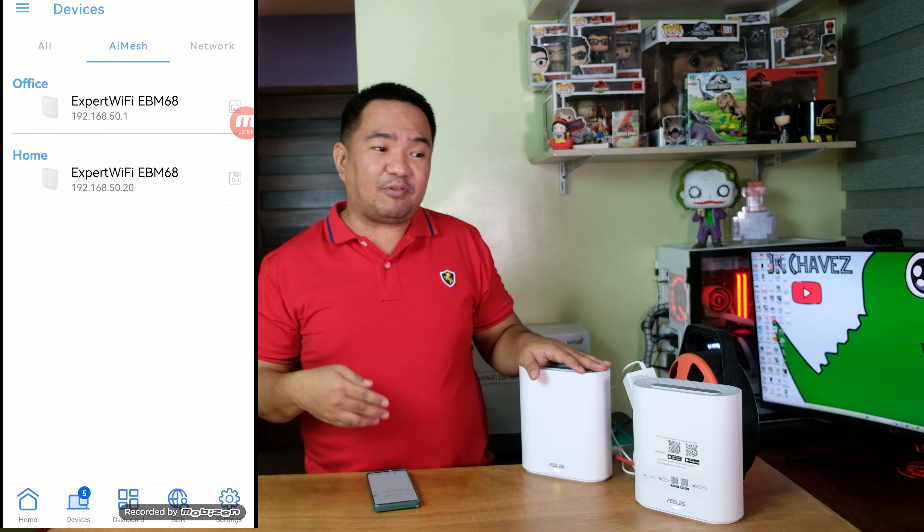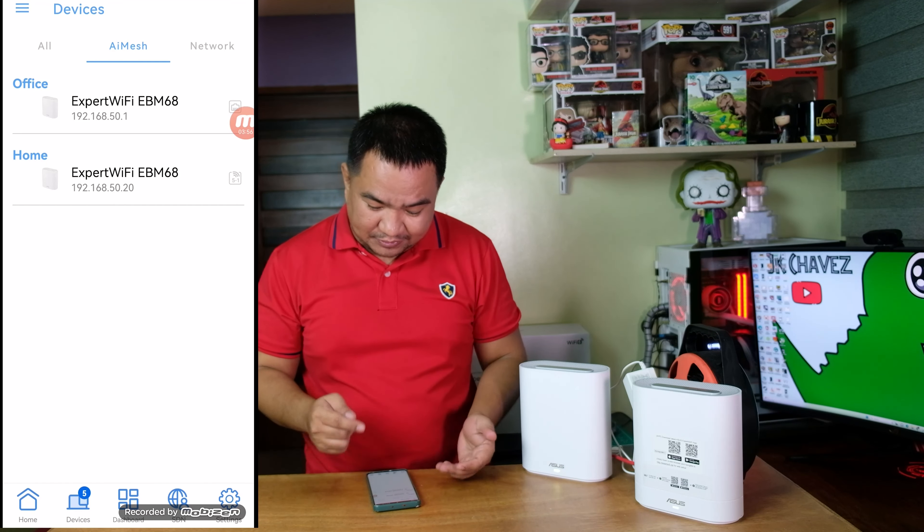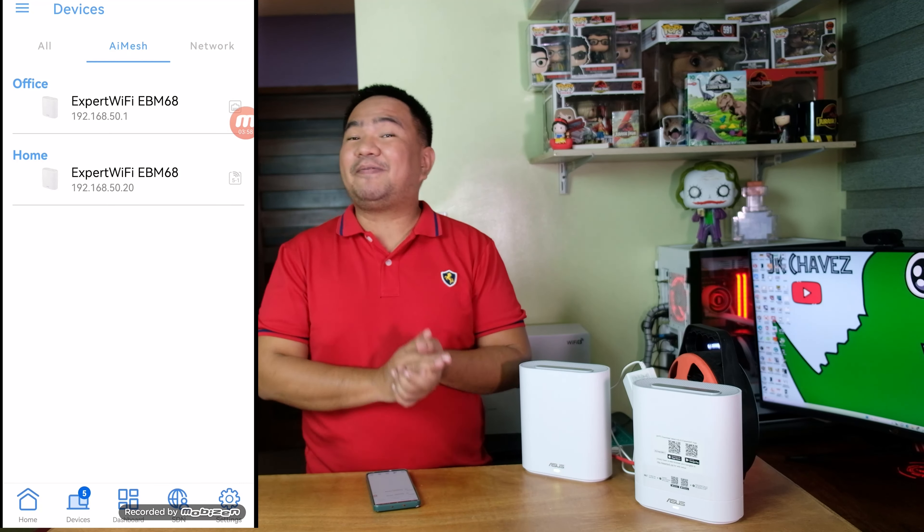Place this additional node in another location where there is poor internet signal and you'll be able to use it. Or if you want, you can use a LAN cable as a wired backhaul. For us, it's already configured — as you can see here, it is using the 5GHz WiFi network for its wireless backhaul.